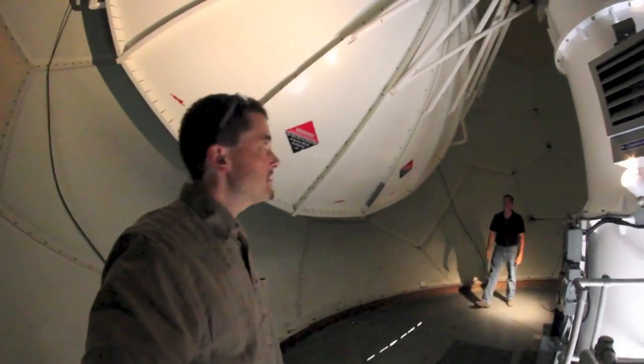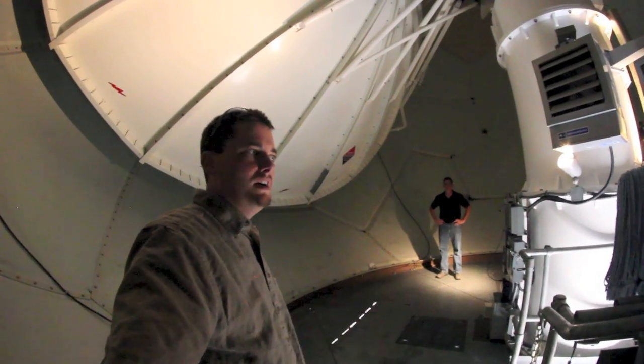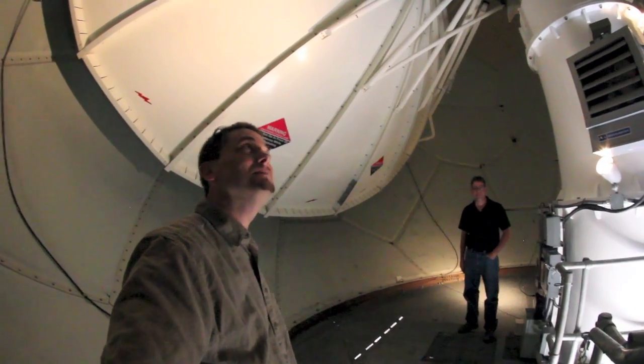So this is the dish — this is the antenna that helps us measure precipitation, thunderstorms, all that good stuff. How big is it? 28 feet. 28 feet, not too bad. Pretty big.